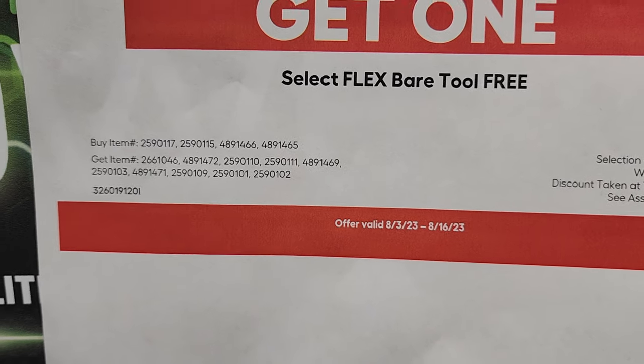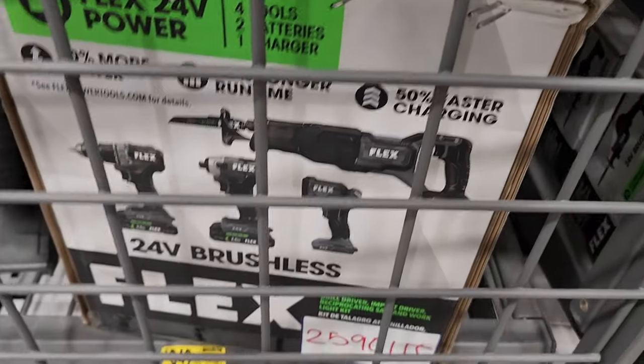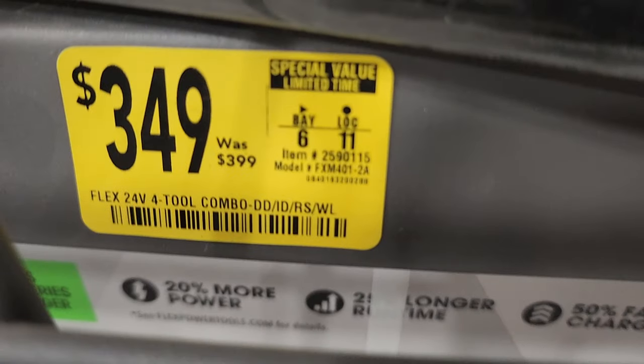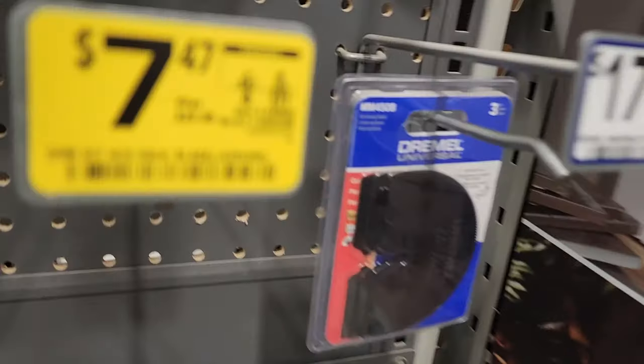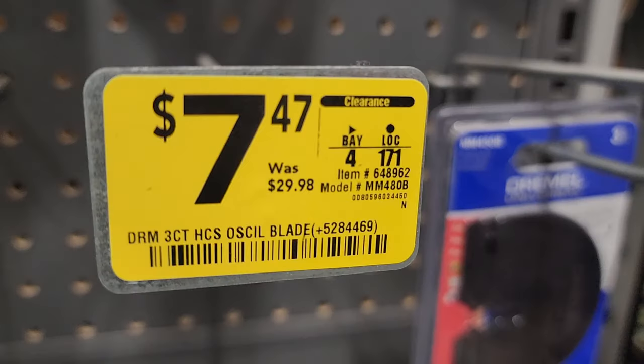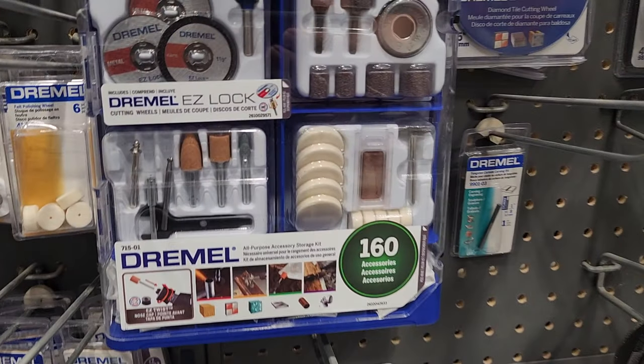Run down and get it if you need it. For example, this combo is $349, down from $399, and you can get a free tool. The angle grinder is on clearance for $119, was $249. Oscillating blade sets are $7, and there are more oscillating blade sets available.